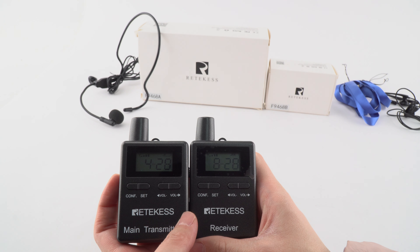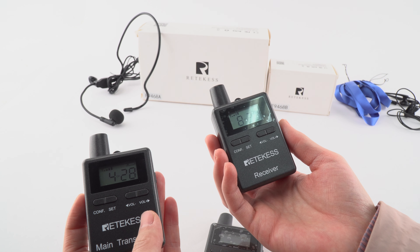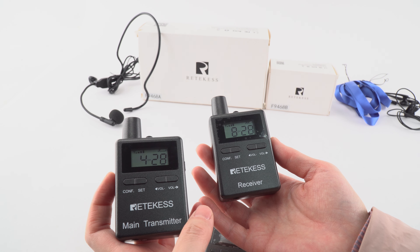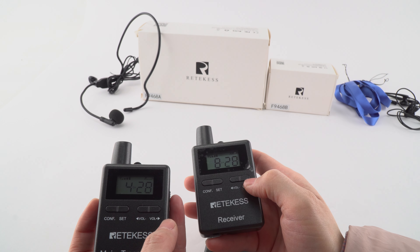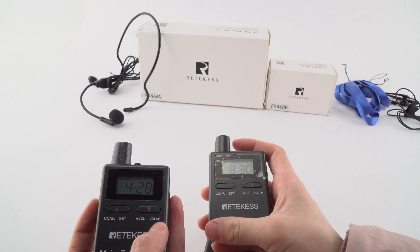It is very easy to operate. This is one of the ways we can change the channel. There are also other ways to operate. First, I will change it to a different channel — 30. And set.